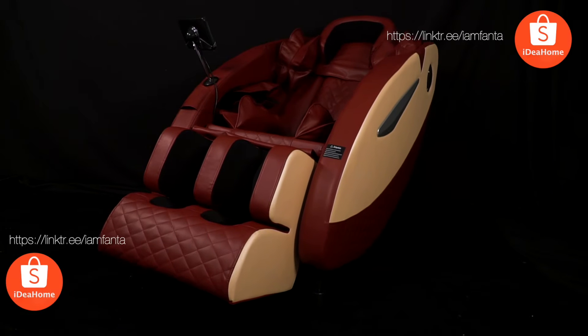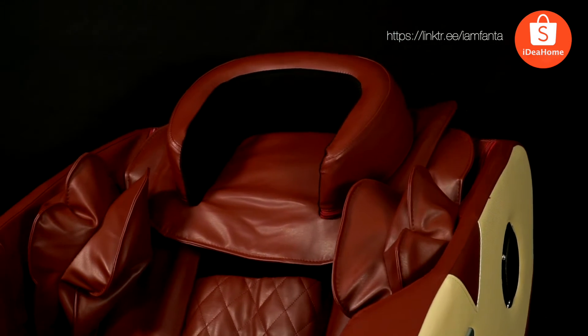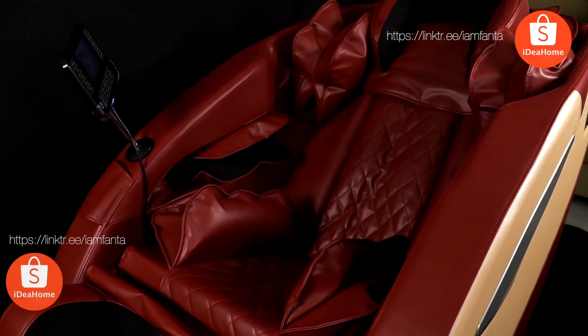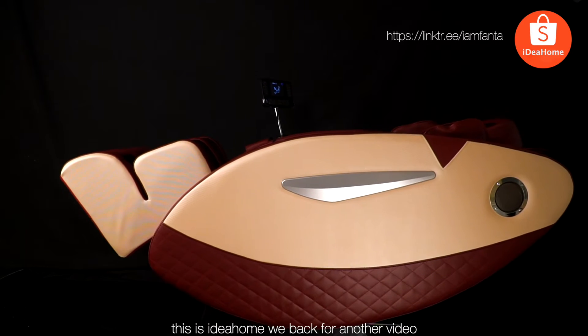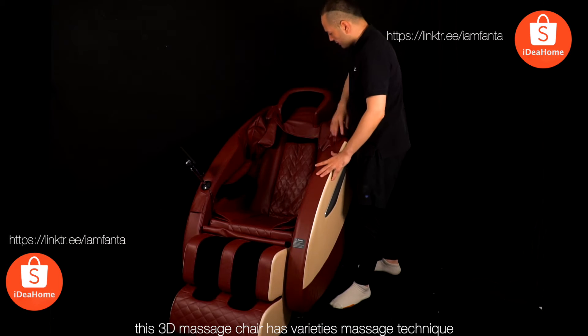Hey you, yeah you — eyes on me, look at this product. This is Idea Home, back for another video. This 3D massage chair has a variety of massage techniques, and one of the great features is the head massage.